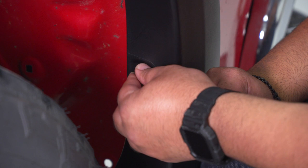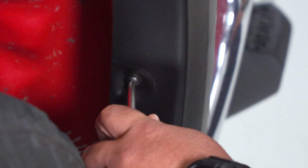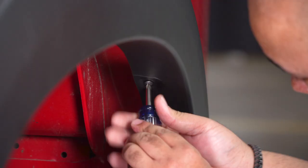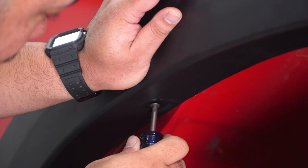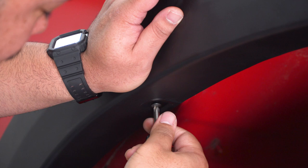Grabbing your kit-provided flat Phillips head screws, go ahead and get them lined up with the brackets that we installed earlier. Start getting your Phillips head screws placed in your fender flare. If your bracket doesn't quite line up with the holes on the underside of the fender flare, give it a little pressure so you can get them lined up.